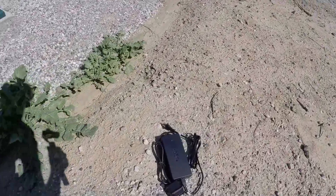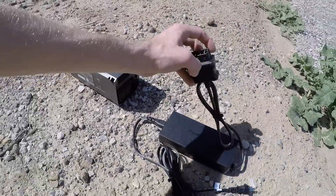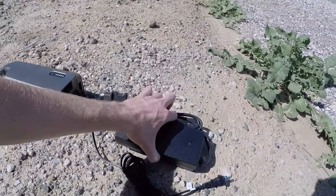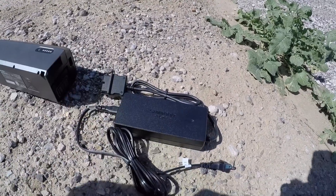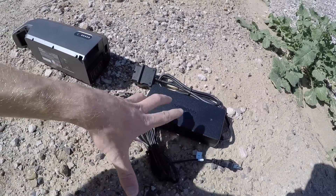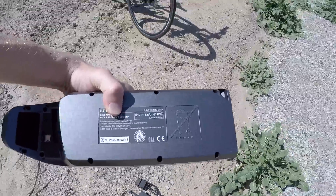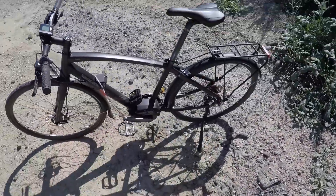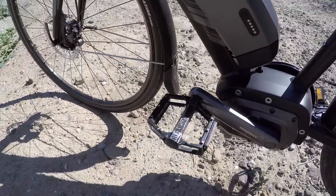Here's the charger — it's got a unique, somewhat chunky plug. It's a 3.1-amp charger, which is a little bit faster. It weighs about 1.7 pounds, and the wall cable does disconnect, making it modular and more compact than some other chargers. The battery is 36 volts, 11.6 amp hours — kind of average compared to other mid-drive electric bikes, but a little above average across e-bikes in general.